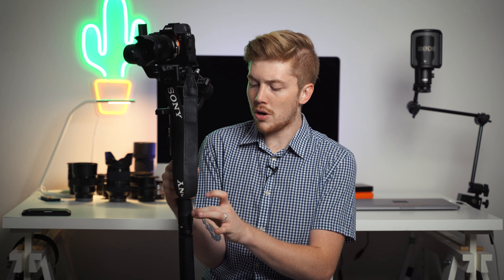Another thing is you can't charge the batteries independently of the unit. So if you're wanting to have several batteries and charging them on the shoot, you can't really do that. There are a few little things that I think maybe could have been improved, but overall I think it's a super great product that I'm really happy that I waited for. I'm hoping that there is some Sony integration here in the near future, but we'll have to see.